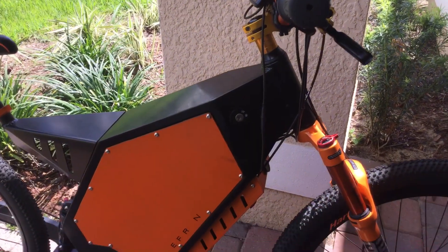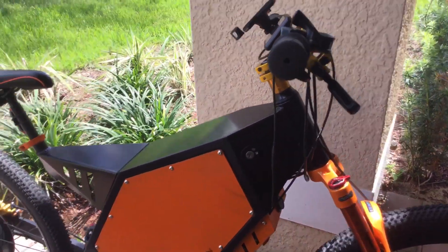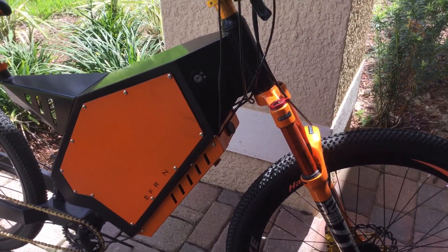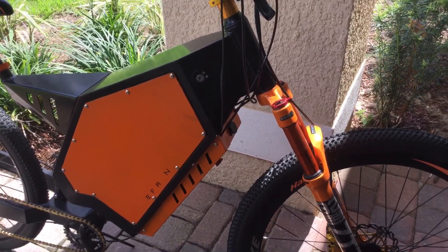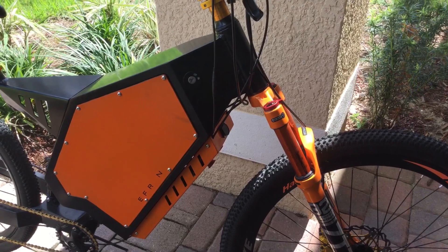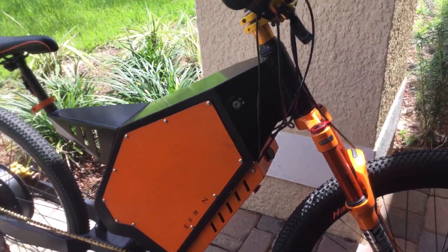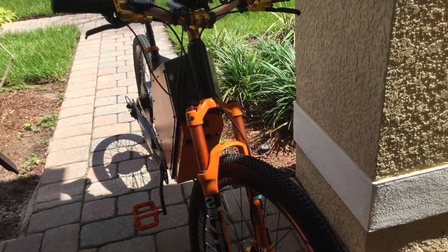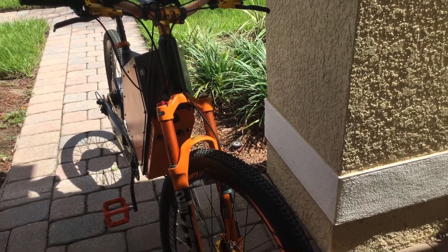An 80 amp BMS, 72 volt bike will probably yield you around 50 something miles an hour depending on your weight. I weigh about 142 and I top out at 51. If you're heavier, you'll probably be doing around 40. I think every hundred pounds takes away about five miles an hour because of voltage load. Without any load it actually goes faster.